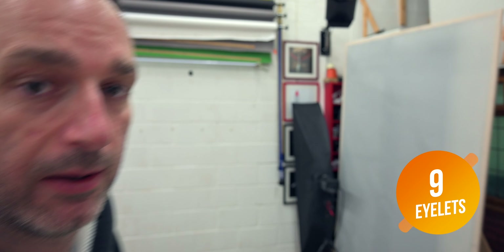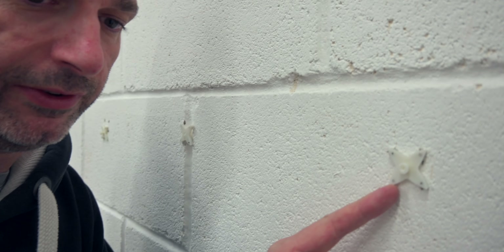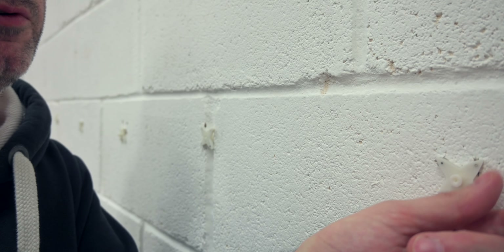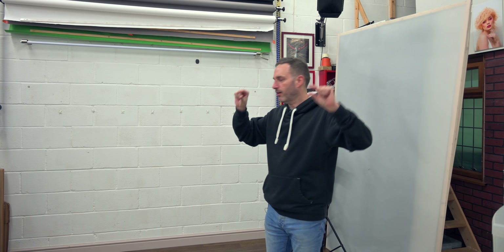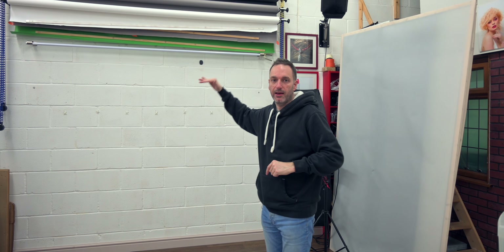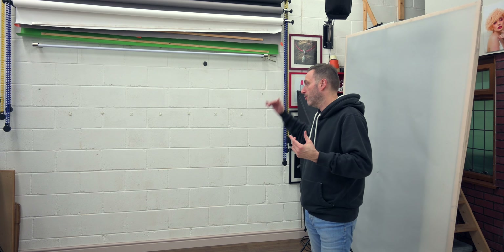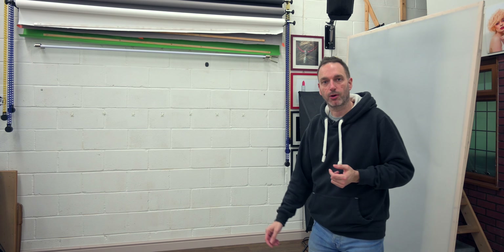Talking about backdrops — I've got these little star hooks. They're really easy to put into the wall; they've got four little nails, just hammer them in. They're spaced out, and that allows me to hang certain backdrops that have got little eyelets on — just hook them straight on and you've got a nice backdrop. Great for product photography. We can quickly pin it up, no need to worry about anything.